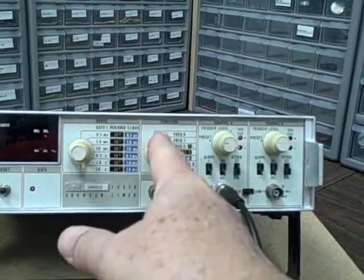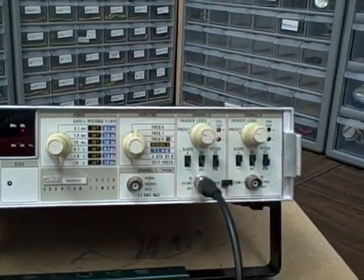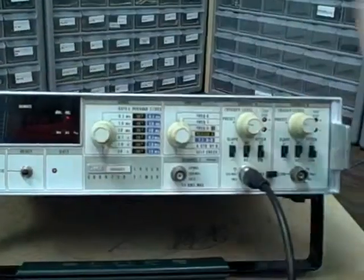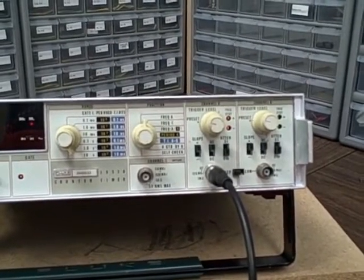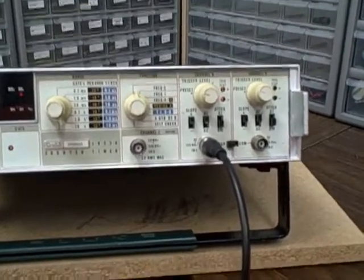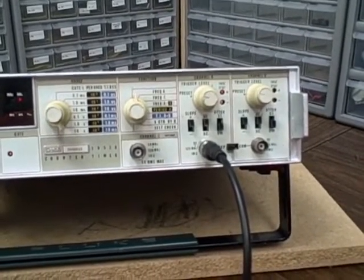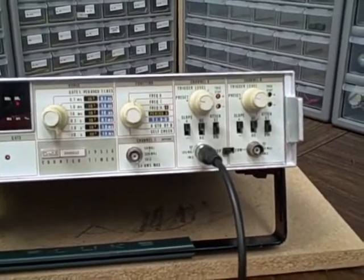The function switch lets you select frequency of A, frequency of C, frequency ratio of A to B, or period measurement of A. The reason you'd use period measurement is for low frequencies — instead of getting a counter reading of 0.005 kHz, you read the period and see five hertz as five million counts, giving you much finer resolution on the actual frequency.